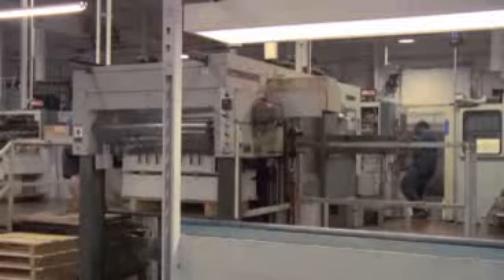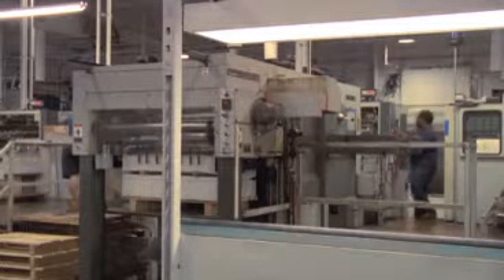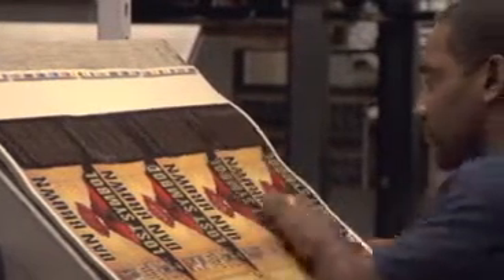The final stage, embossing, brings us back to the presses. Heat and pressure are applied with the handcrafted dies that were seen earlier to mold the stock into a form. The heat and pressure push and form the stock in the image of the sculpted die. This gives added eye-catching dimension to the title, author, and artwork.